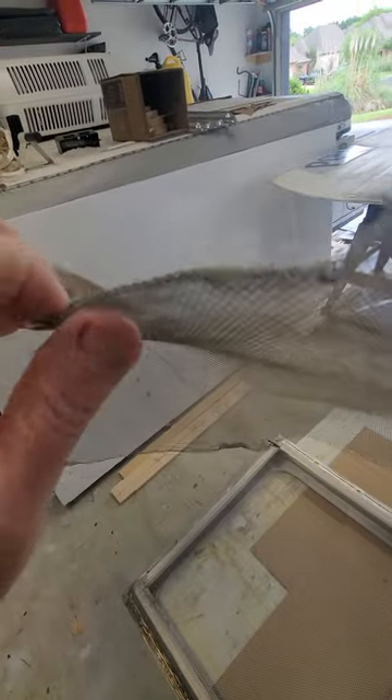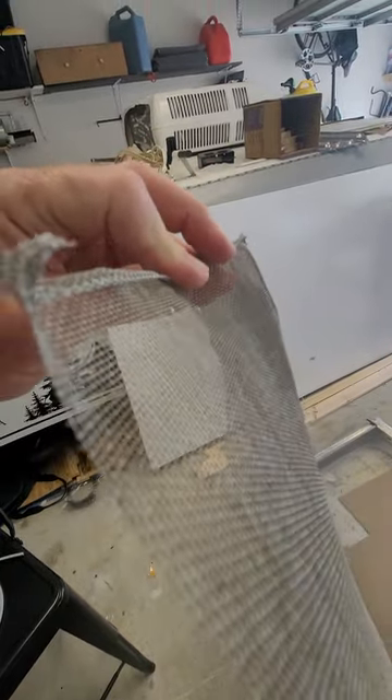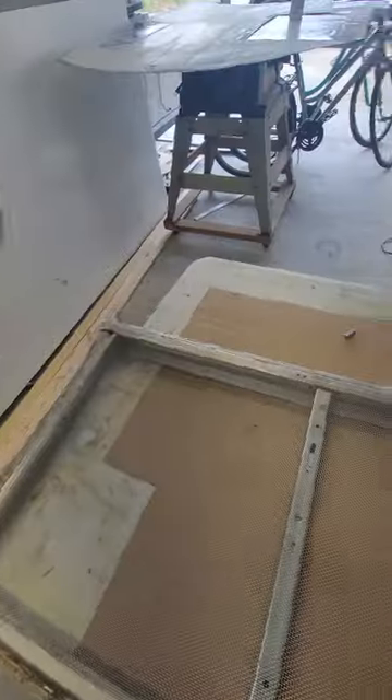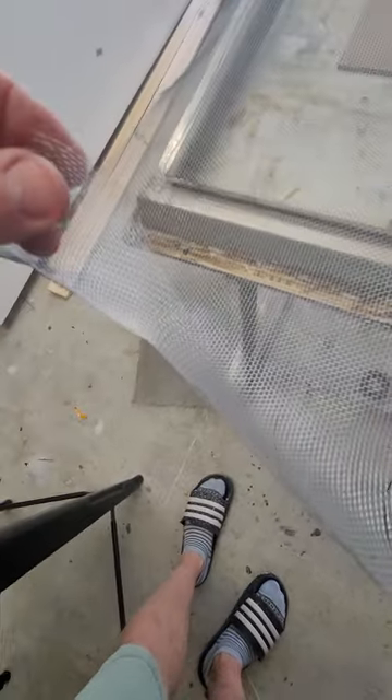You can bend this wire and it holds its shape. As a result, when they stuck it in the edge of the frame, they just had to bend it one time and it held — which must have been great — but it's not going to work for me because the modern wire is thinner.